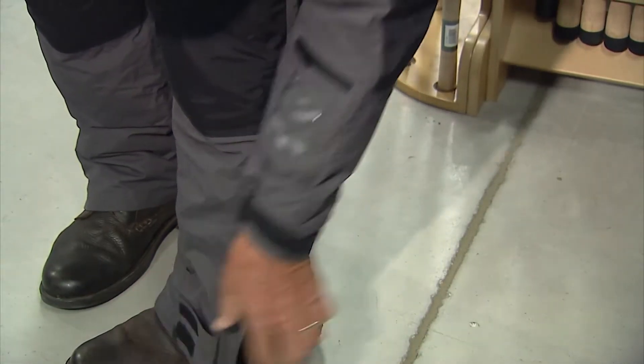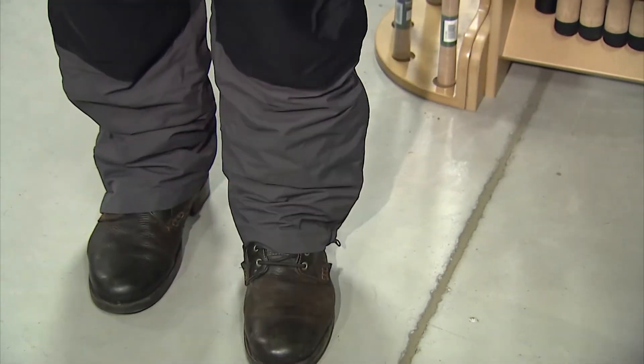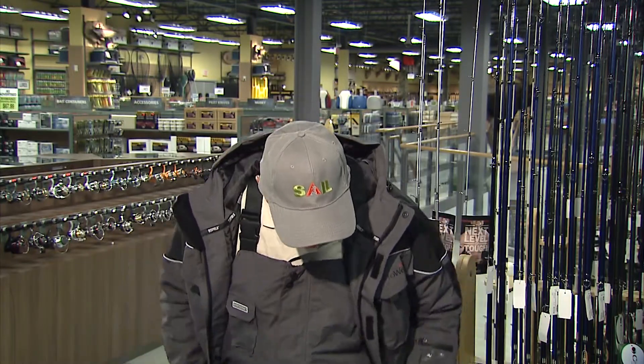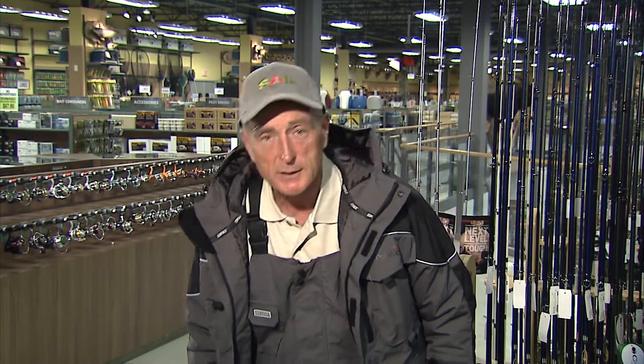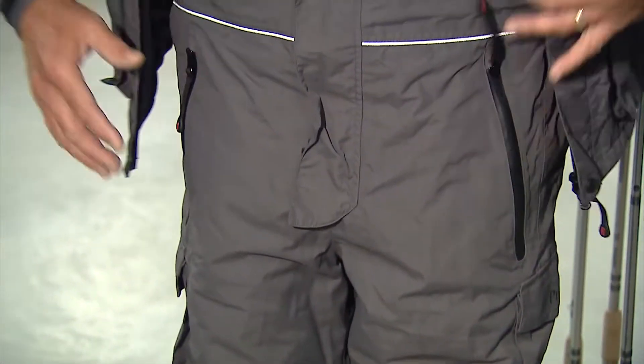The other thing I like is the flares in the leggings. There's actually a zipper so that you can put your suit on even when you have your winter boots or rubber boots on. The other thing that I like is all the pockets for storage. I usually walk around on the ice and I like to have a lot of my jigs and lures, sometimes even some minnows in a plastic bag. There are pockets on the bibs and also pockets on the jacket.